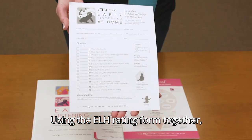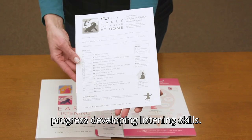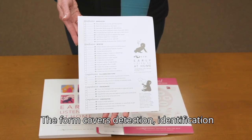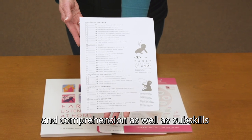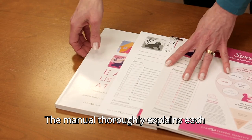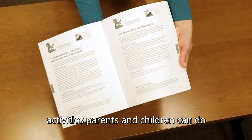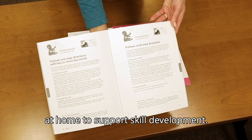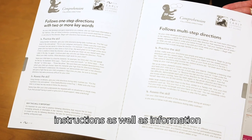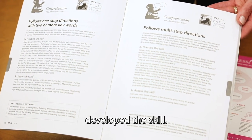Using the ELH rating form together, parents and providers can track their child's progress developing listening skills. The form covers detection, identification, and comprehension, as well as sub-skills that fall under each category. The manual thoroughly explains each listening skill and presents specific activities parents and children can do at home to support skill development. Each activity page contains detailed instructions as well as information about how to assess if the child has developed the skill.